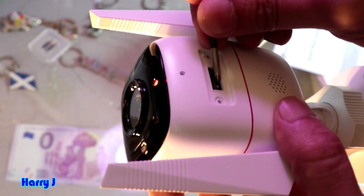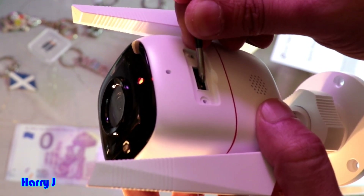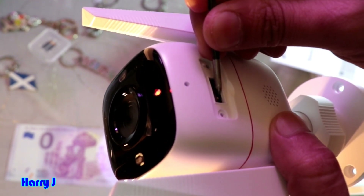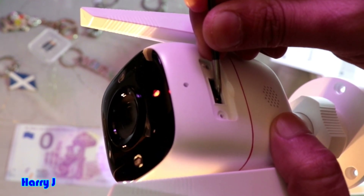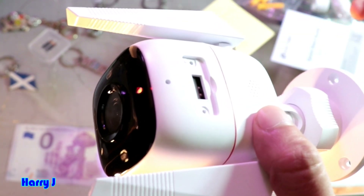Press and hold — one, two, three, four — I'm holding. You should see the blinking light. You see the light is blinking. Hold for 10 seconds.